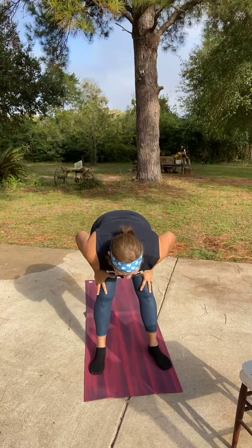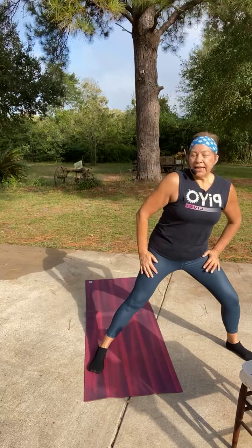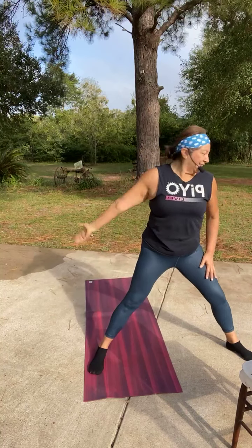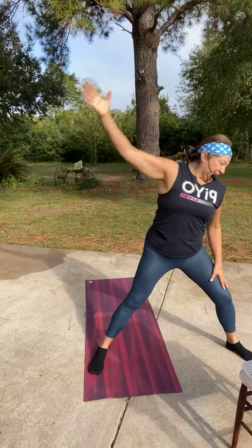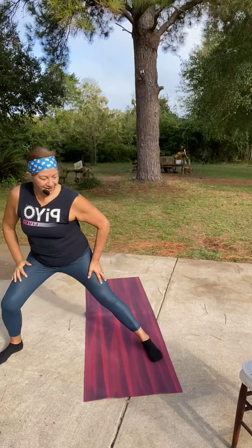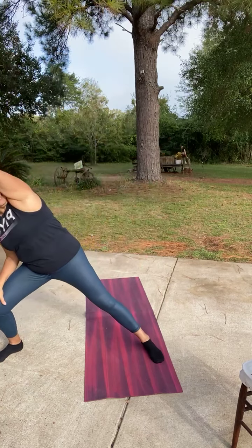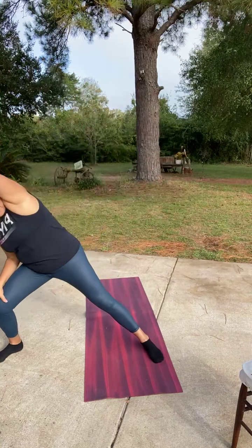Big nice wide lunge to the right, pulse in here. Now add that arm reach over. One more — stay here and lunge, add that arm back in. Now bring the feet together, let's go to the left, nice and wide. Right arm's going to reach over. Stay here and lunge, add the arm back in. Bring the feet together, inhale.